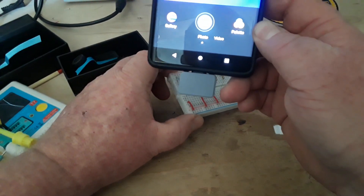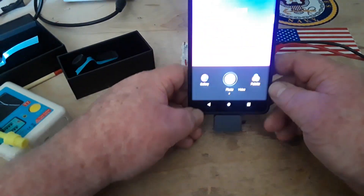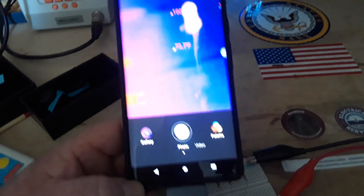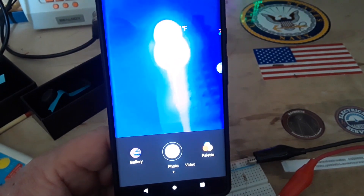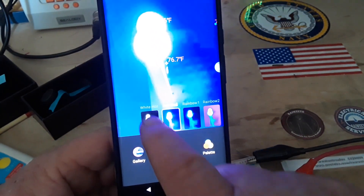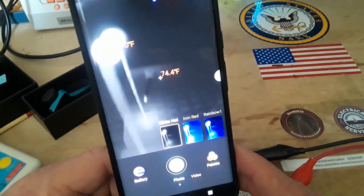And now if we take a look — there's one resistor, next one, next one. Another feature of this is kind of cool. You guys can see what I'm doing here — there's that hot one, 335 degrees. We can come over here to the palette.